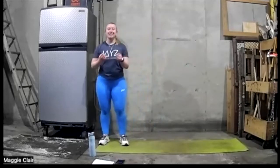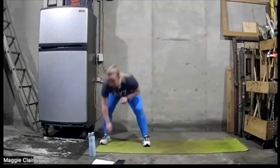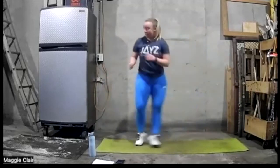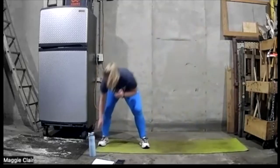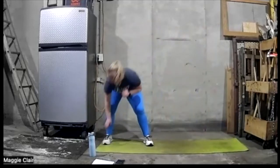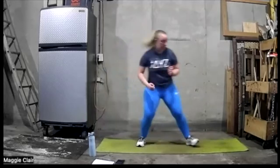Lateral shuffle — ready, go. Lateral, or side shuffle, you could say. Five, four, three, two, one.